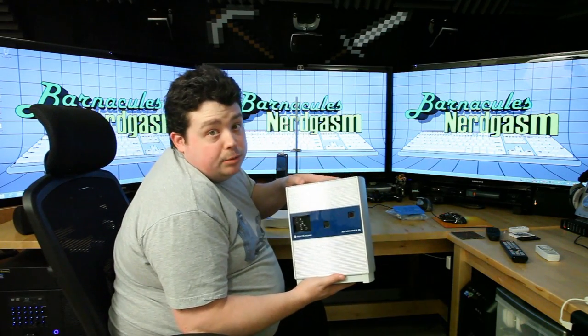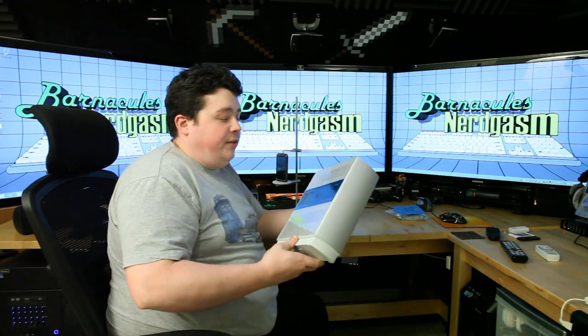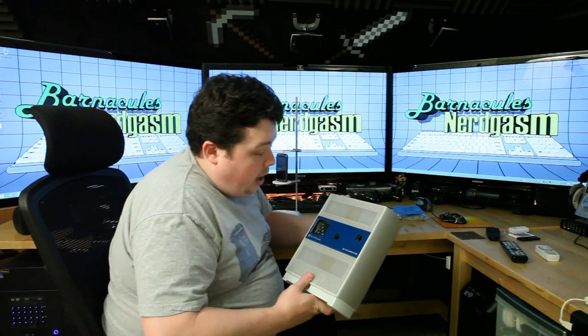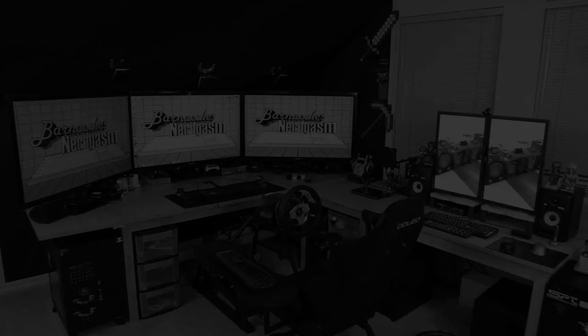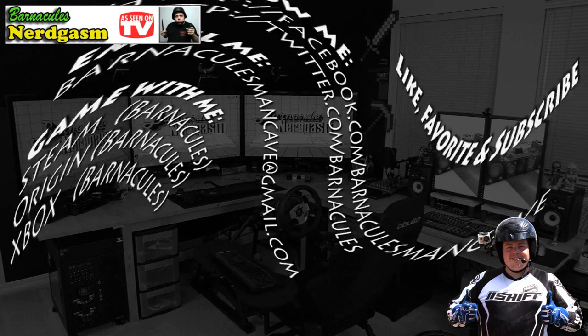Please like, favorite, and subscribe. Check out the comments — I respond to just about everything. If this is your first time visiting my channel, check out my other videos. I do anything and everything technology. This is Jerry — I'm going to start enjoying my weekend and start farting around with this thing. So expect another video soon. I really hope you enjoyed this video; please like, favorite, and subscribe — it helps me a bunch. Come follow me on Facebook and Twitter; I love interacting with you guys.